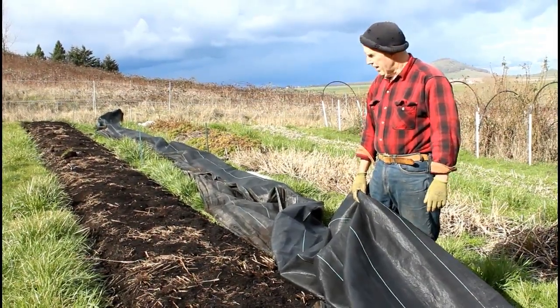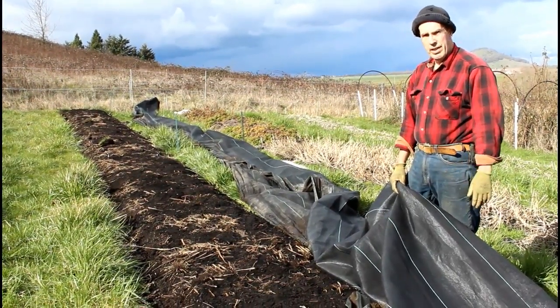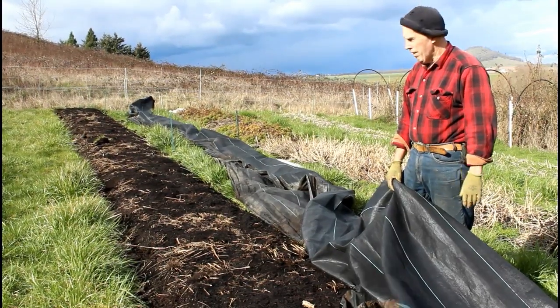Hi, welcome to Bear Mountain. Today we're prepping a bed for our late spring ranunculus. These are going to be grown in a low tunnel, at least to start out with.